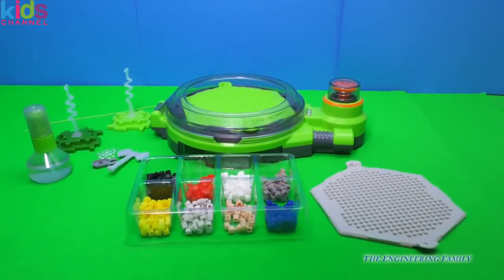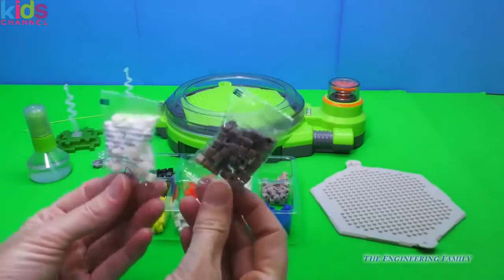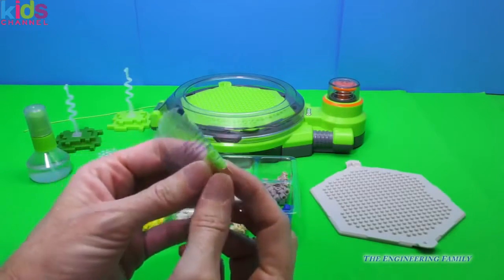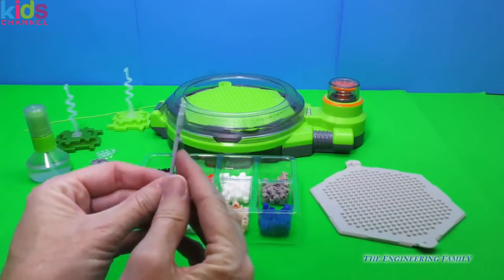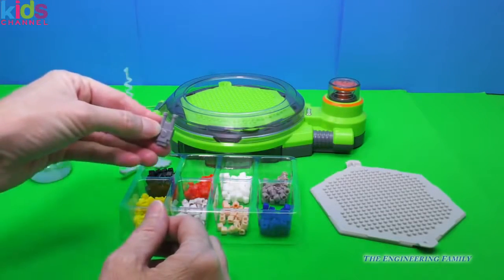Whoa, this sure does come with a lot of stuff. It came with all these beads right here and a few extras. They come like this, and you just open it up and pop it in that tray, which makes it really easy. And then it comes with these two green ones that have a special hole in it — look, they come with weapons, so we can put this on our creation if we choose.